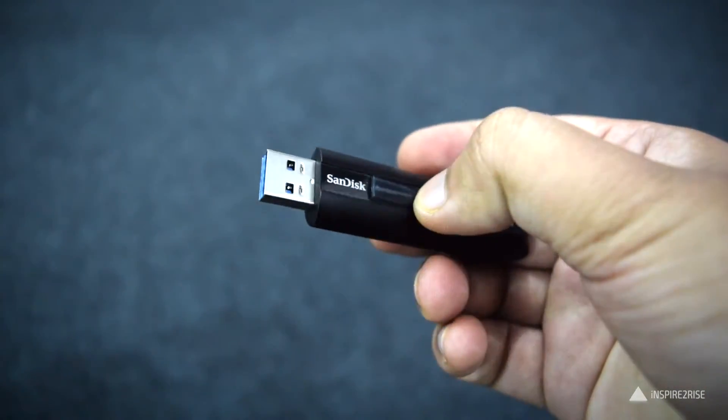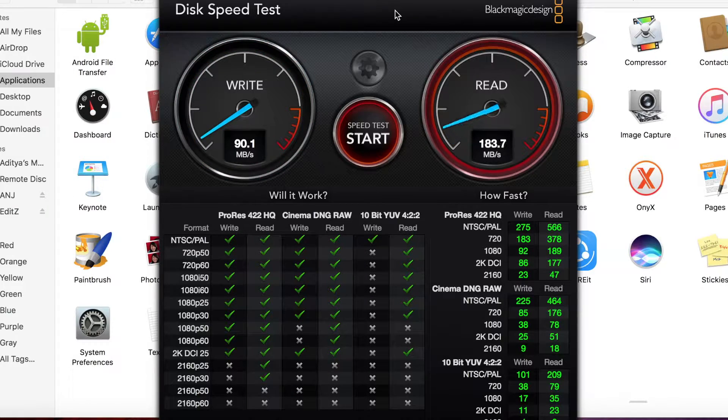On the Blackmagic speed test on the MacBook Pro with USB 3.0 — not USB 3.1 — I got a read speed of around 186.3 megabytes per second and a write speed of around 91.2 megabytes per second.